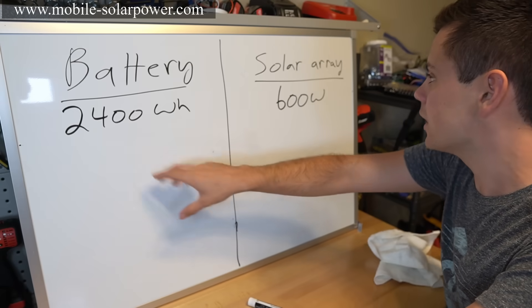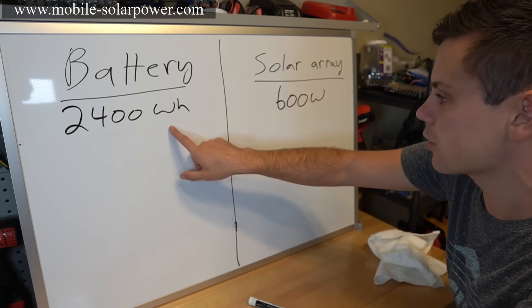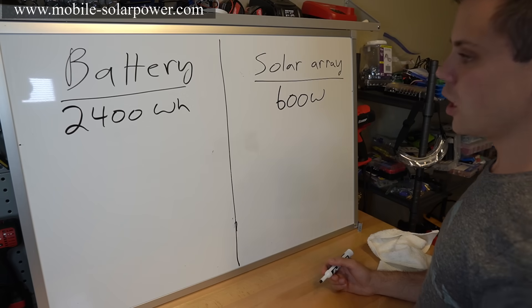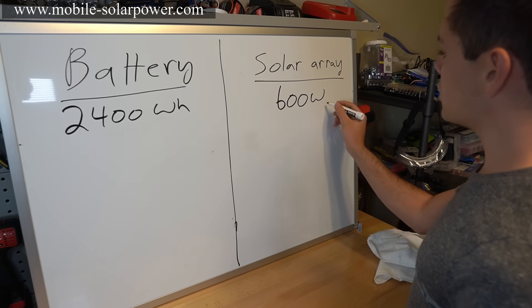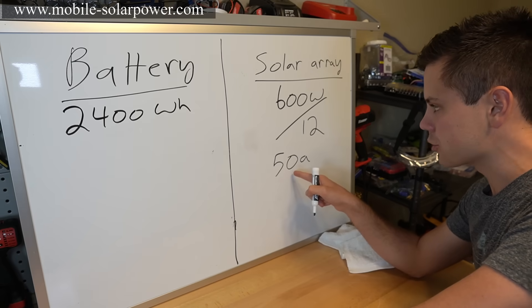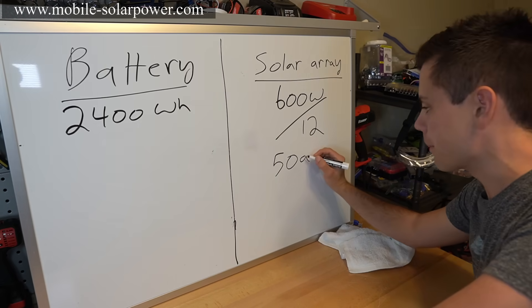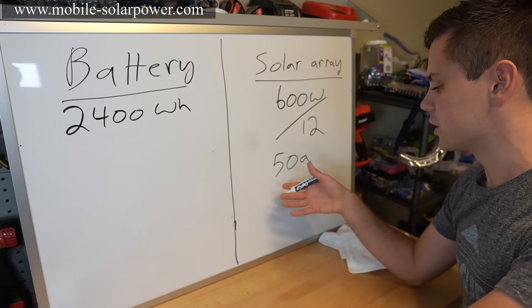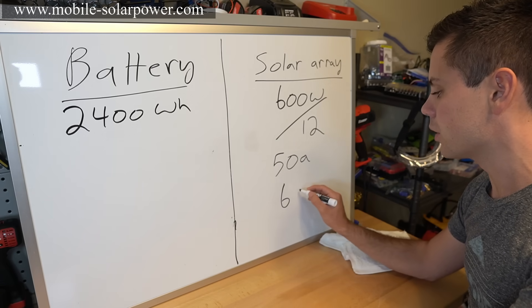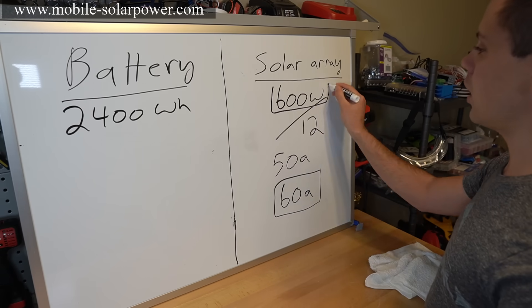Now we figure out what size solar charge controller we need to charge a 12-volt, 2,400 watt-hour battery with a 600-watt solar array. Take the solar array size and divide by the battery voltage — 600 divided by 12 equals 50 amps. That's the output amps required from the charge controller. Since you want to size larger than necessary and controllers come in 20-amp increments, go with a 60-amp controller — that also helps with efficiency.